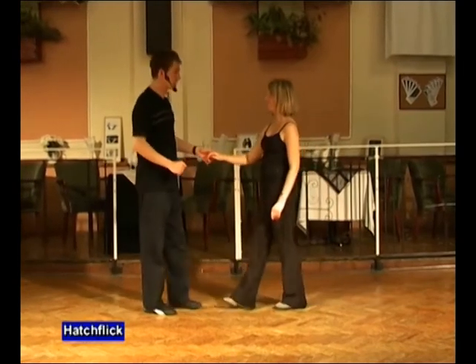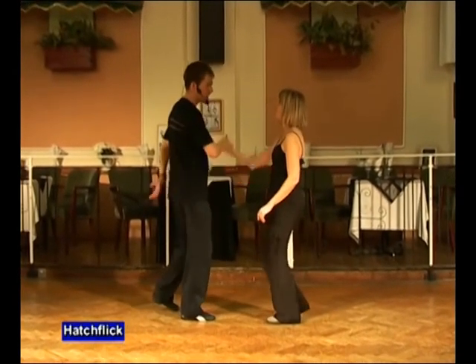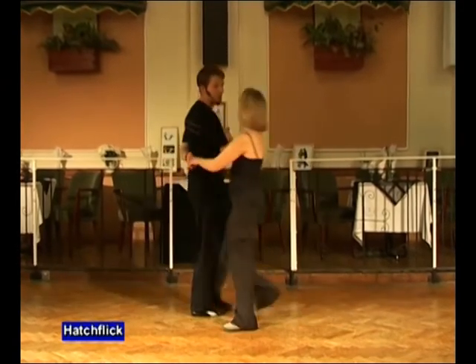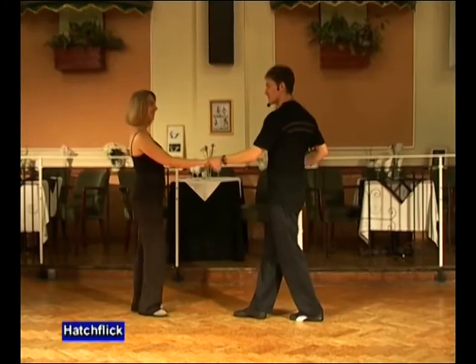To account, the hatch flick looks like this. Goes seven and eight. It's offer. In, click, spin, and catch. Together.